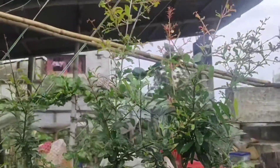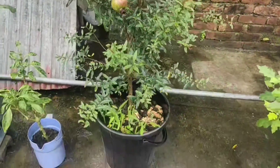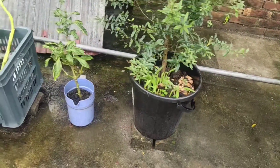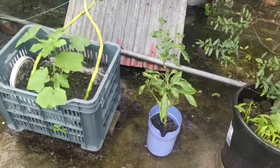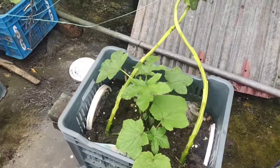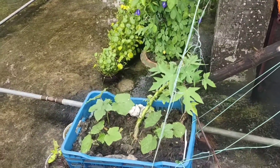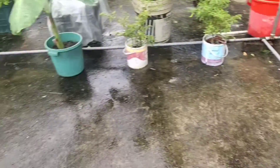It's a pomegranate plant — you can see there's one already there. I bought it four months ago from the nursery and it grows very well. This is a capsicum plant, and another two lady's finger plants.